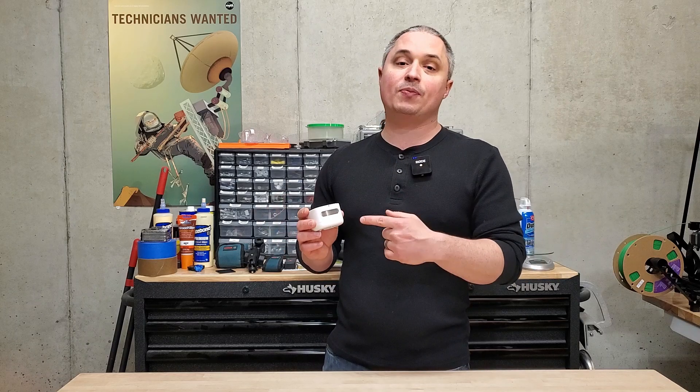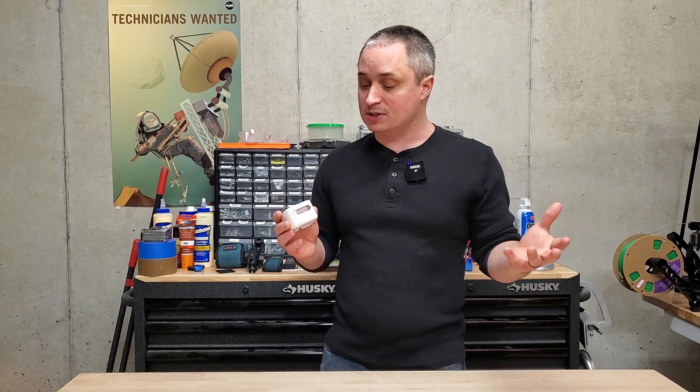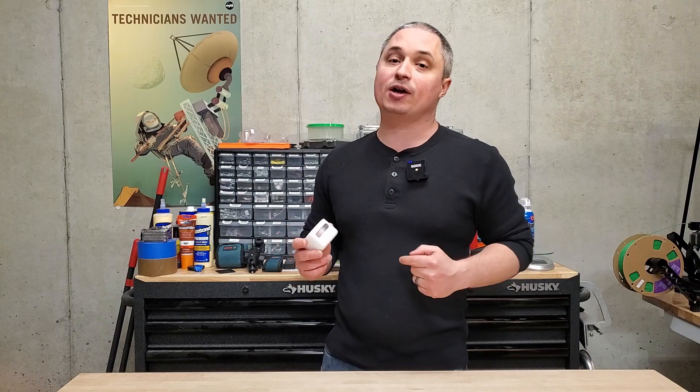Overall, I'm really happy with this thing. It is perfect for the purposes I bought it for. It's great to know how the air is that I'm breathing, and I'm really happy with its performance. Definitely recommended.